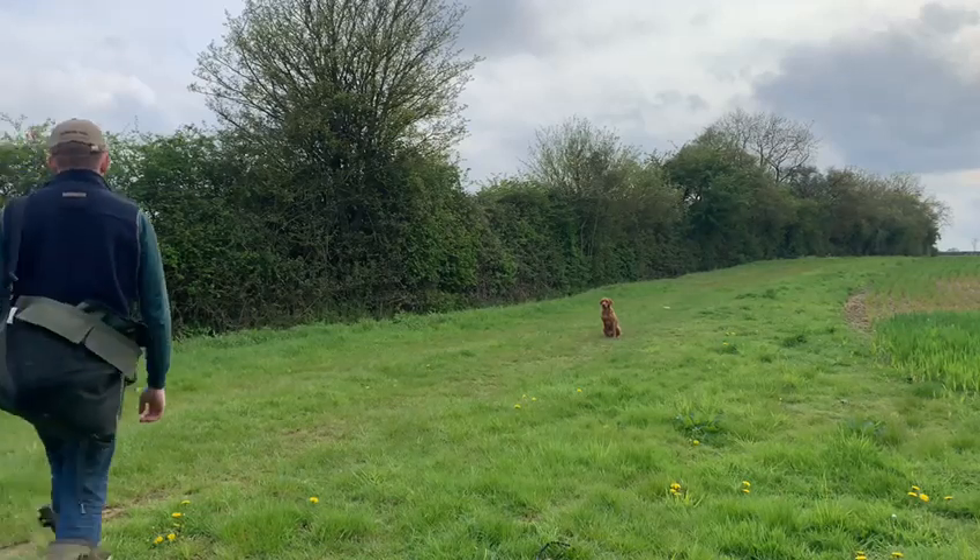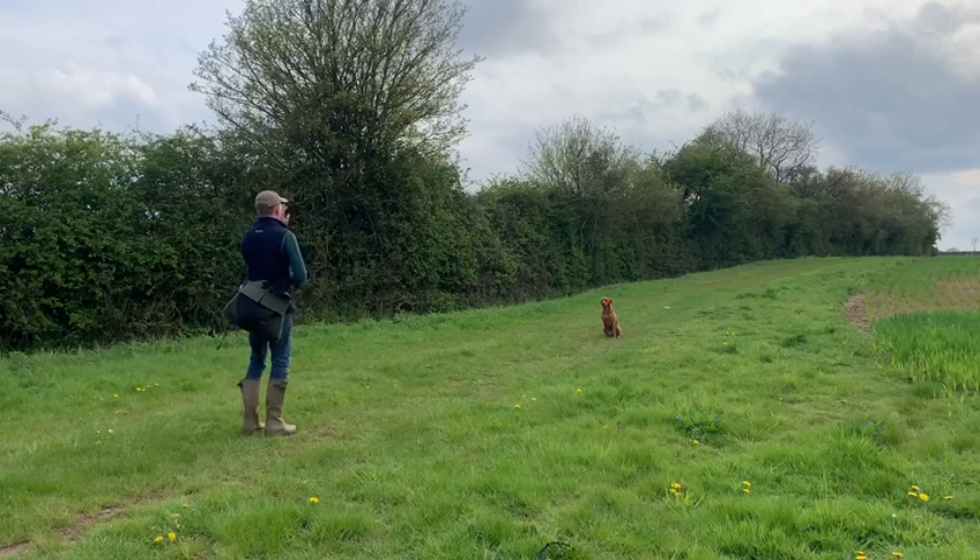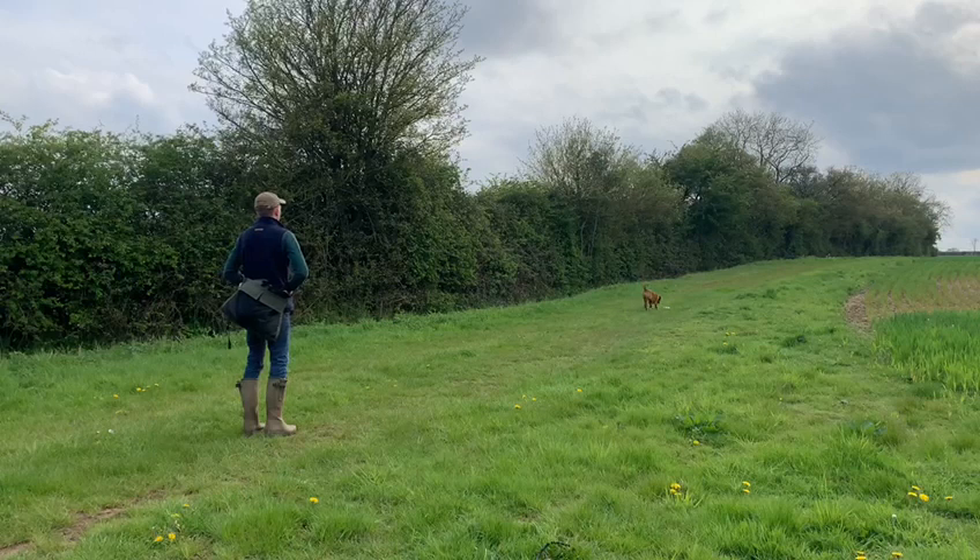This week we're going to work on Riley's stop whistle. It's gone downhill in recent weeks so we're going to take things back to basics and follow the steps. I've got her sat roughly where I want her to stop and I'm going to blow the stop whistle and send her back for a couple of bits of kibble in the bowl.